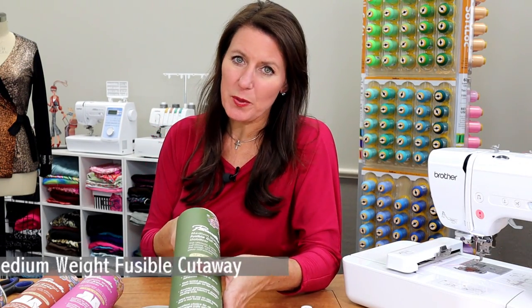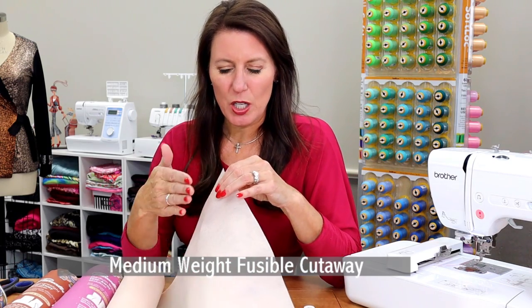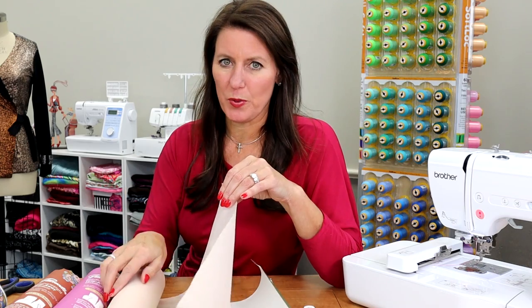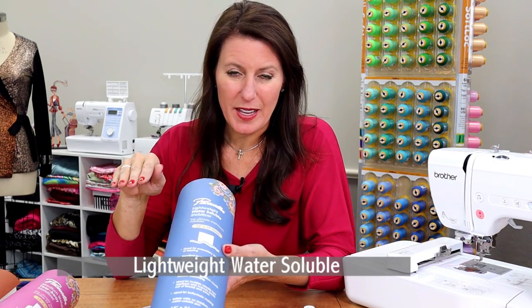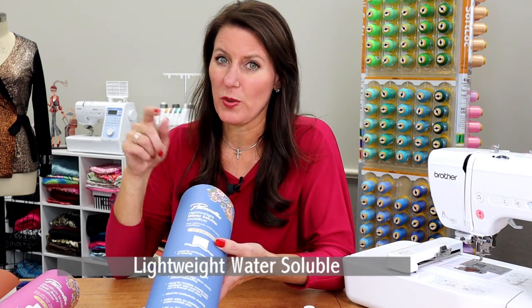Here's a medium weight fusible cutaway. You can kind of see the shiny backing on this — you will press this to the fabric. They both become one and you hoop those together. There's a lightweight water soluble — this actually will rinse away. After you embroider your design, you rinse it off with hot water and it disappears. Great for making lace. And those are just a few types of embroidery stabilizers.